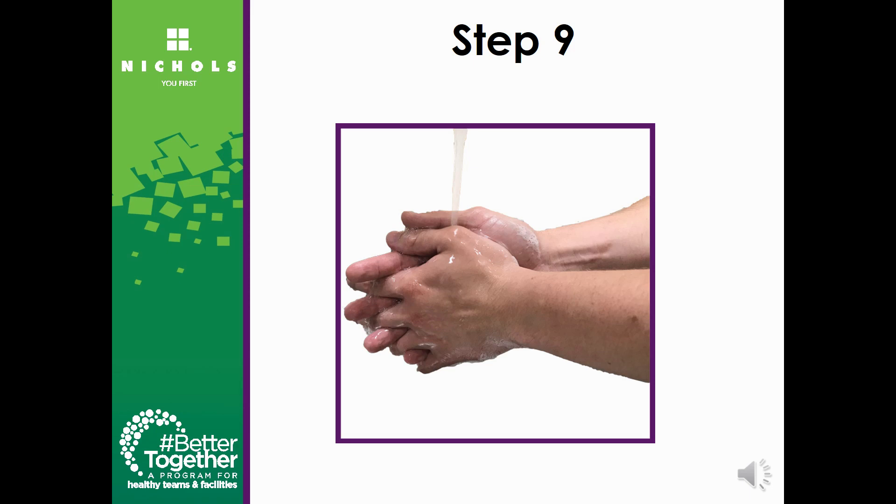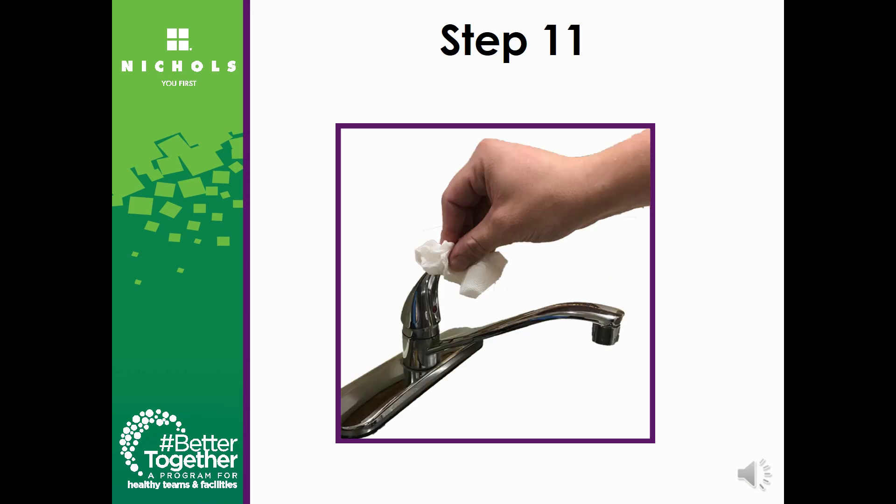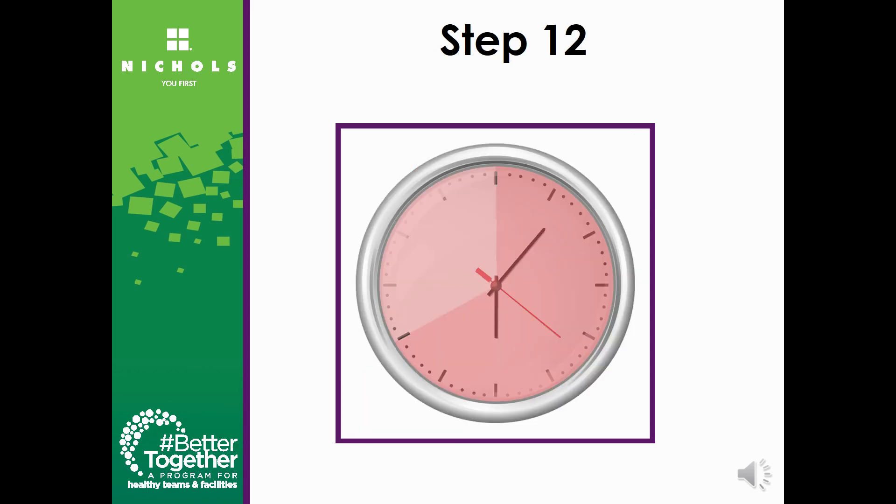Rinse your hands thoroughly with running water. Dry your hands completely with a clean or disposable towel. Turn off the faucet with a towel to avoid directly touching it with your hand. The total process should take 40 to 60 seconds, and the actual rubbing of the hands should take at least 20.